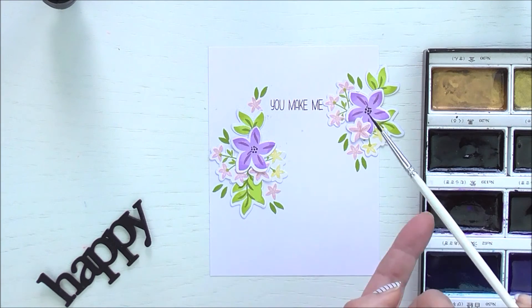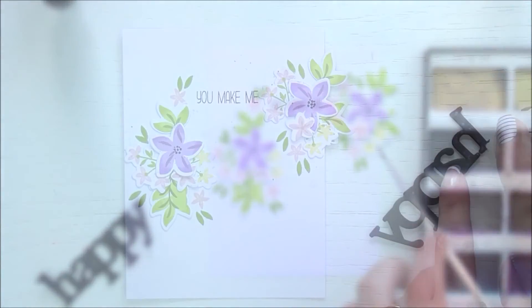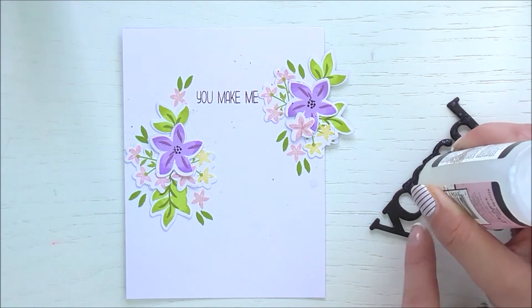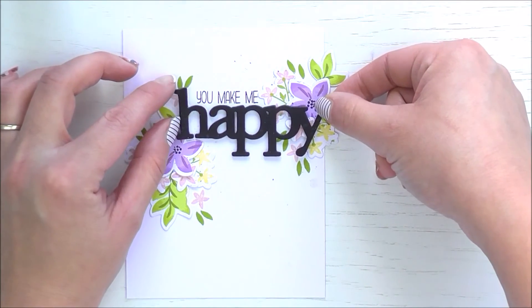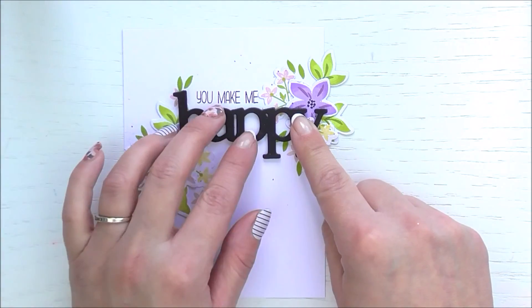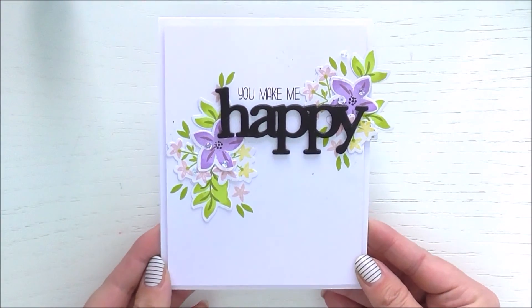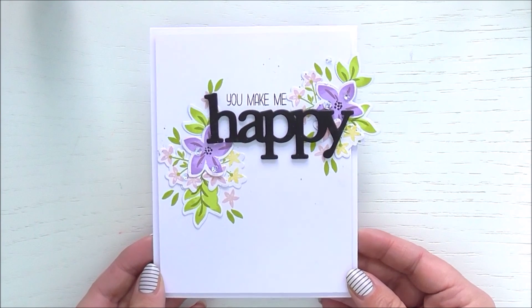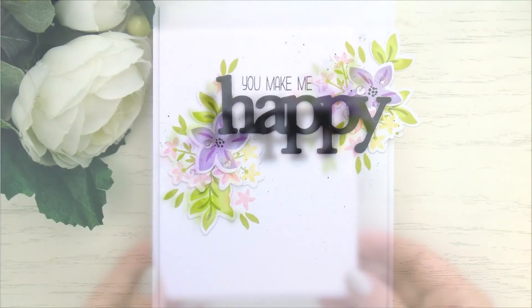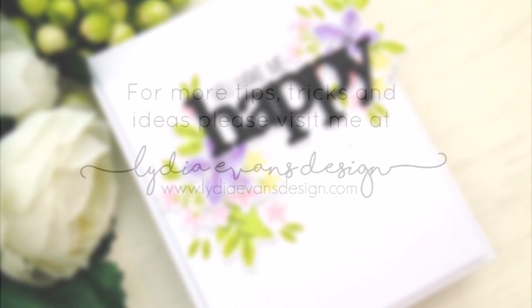I'm adding a couple of black splatters using black watercolor made a little more watery than usual, then tapping the paintbrush to create the splatter effect on the flower clusters. Then I'm adding the happy back into place with really strong adhesive, popping it down — the foam means it sits properly — and placing a block on top to help it dry flat. Here is the card finished! I've added some foam adhesive to the card layer to lay it down onto the card base and a couple of sparkling clear sequins. Thank you so much for watching — I hope it's given you some ideas on how to stretch those festive floral stamps. Goodbye for now and have a beautiful day!